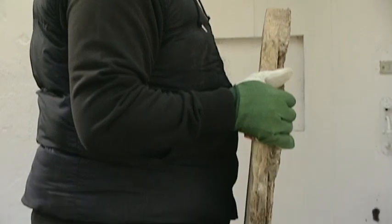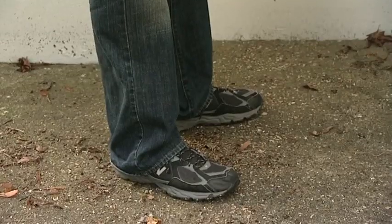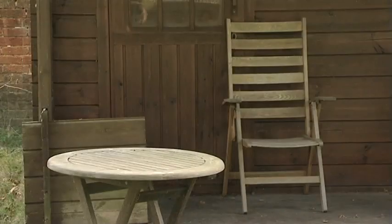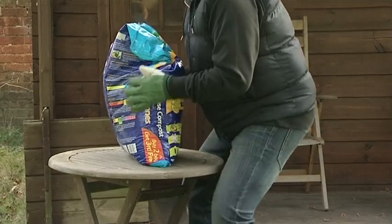Putting a weight down can cause just as many injuries as lifting it up. The drill is exactly the same: feet apart, knees bent, back straight, no twisting. If you can, put the load on something at waist height and not directly on the ground.